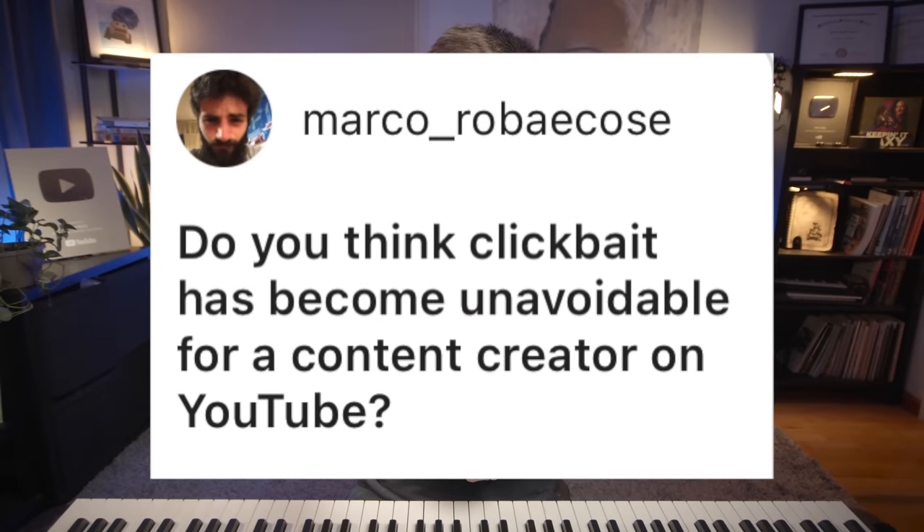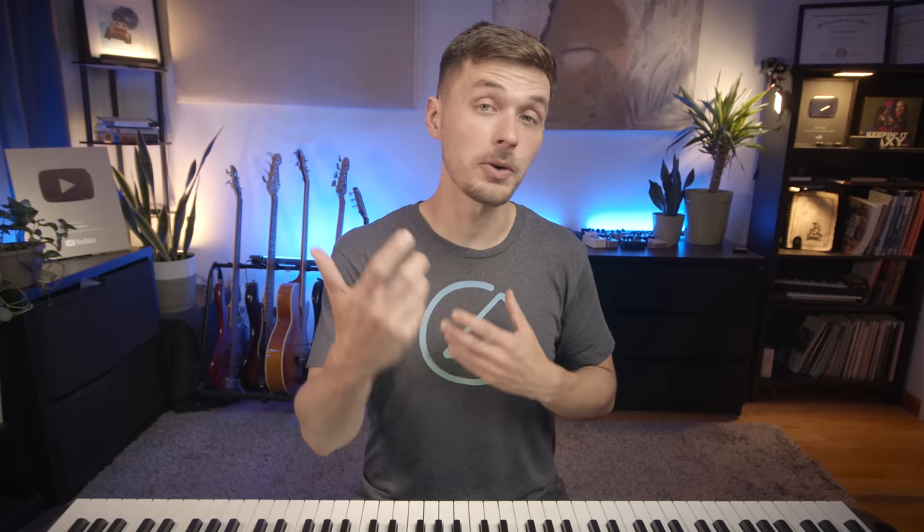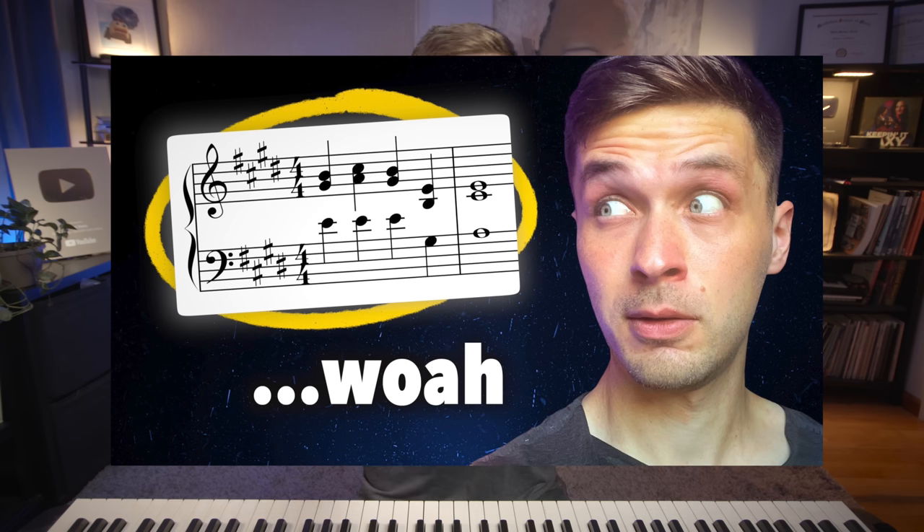Do you think clickbait has become unavoidable for a content creator on YouTube? Creating an interesting, attention-grabbing title is nothing new — that's just what journalists have been doing for the past couple hundred years with newspapers. YouTube clickbait is kind of like the attention-grabbing headlines of 19th and 20th century newspapers, just in a different format. YouTubers have to compete in a very real way with Instagram and TikTok, which just throws content at users algorithmically hoping that you watch it. I think it's just better to create an interesting title and thumbnail that gets people to engage with a video on their own terms, rather than being forced content like when you watch TikTok.